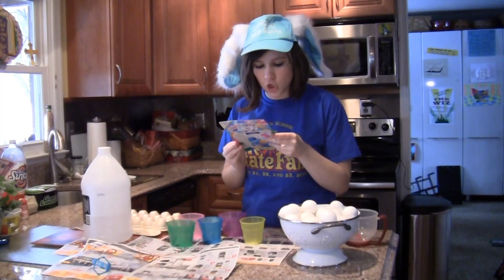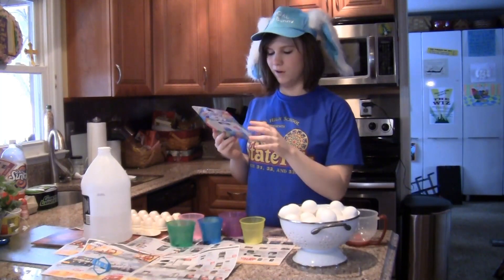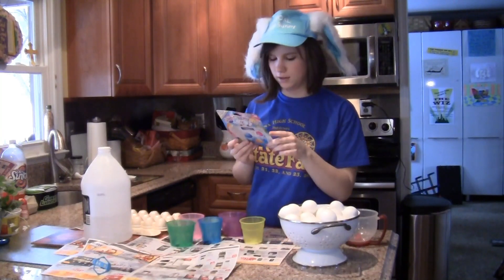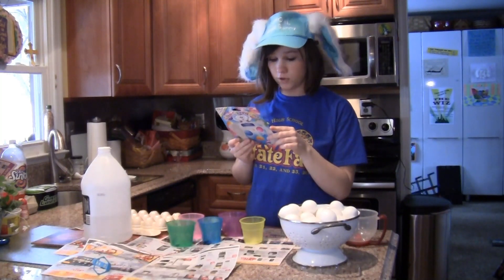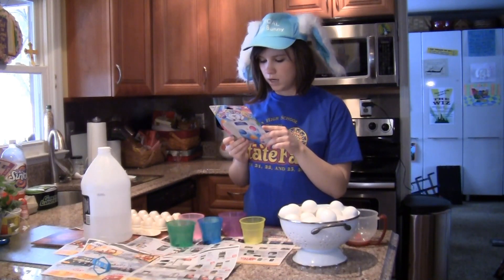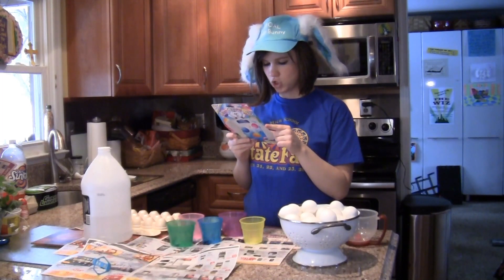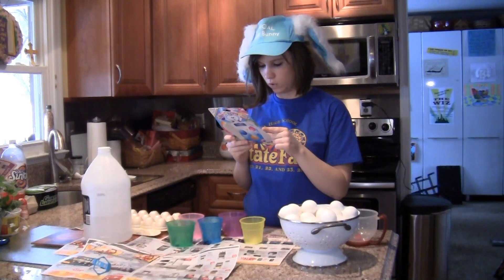Now step two. We're going to skip the pastel option — that's for pastel eggs, blah blah blah. No, I want bright eggs. For bright eggs — now that's up my alley. Place one tablet in one-half cup warm water and add three tablespoons of vinegar. Stir until dissolved.